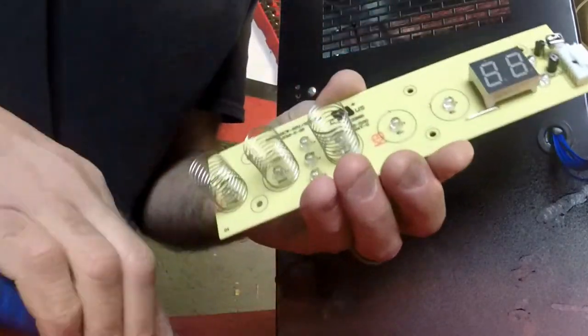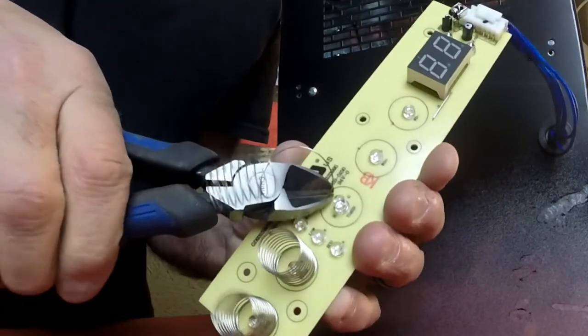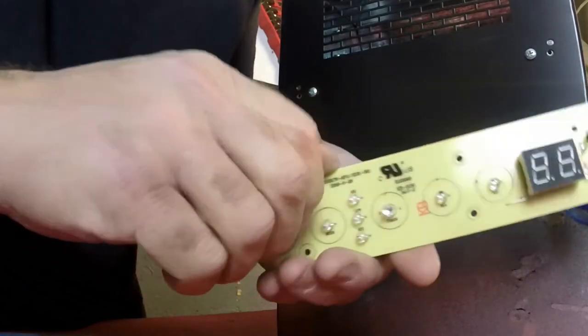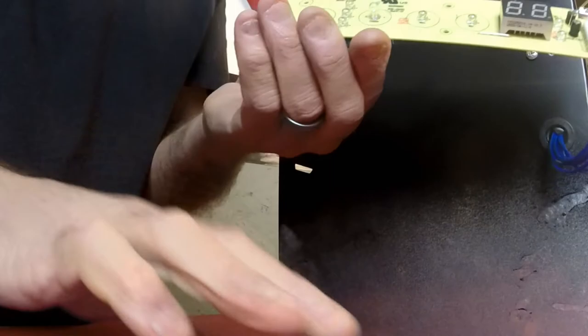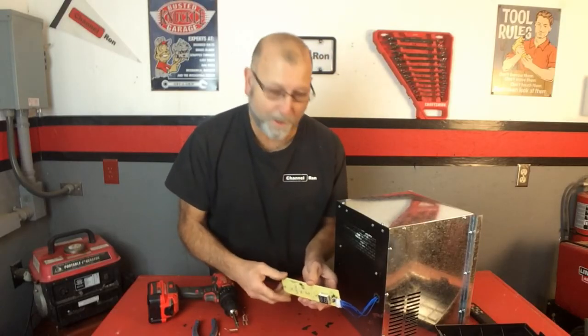There's some interference going on for one reason or another. That one was able to come off there pretty good. There it is — that's going to solve all our problems. Let's go ahead and put it all back together.